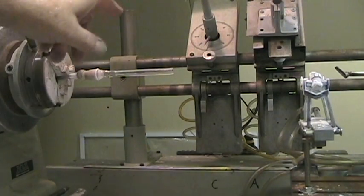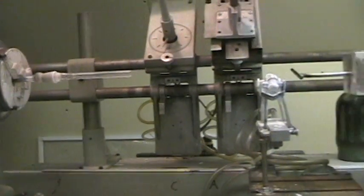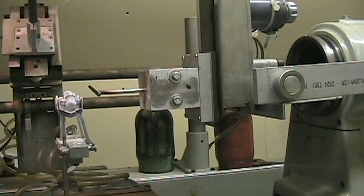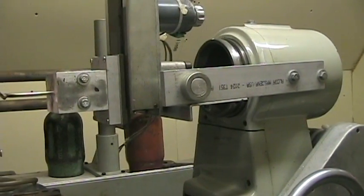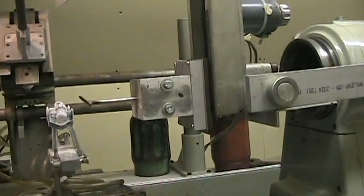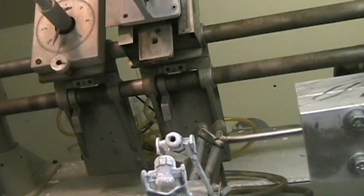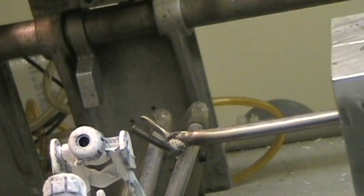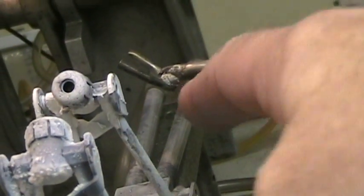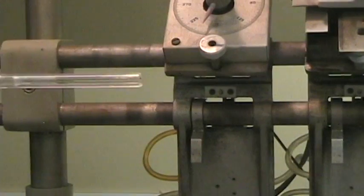I'll explain a couple of things. The first thing that happens is the swing arm comes down — that's where I set my stop. Over here on the tailstock you can see I have my XY mounted on my tailstock. This little thing here is just a piece of quarter-inch stainless steel tube that I had, and I silver soldered the joint together there and bent it out so it would hold the tube. It doesn't actually have to come in contact with the tube, it just kind of has to be there.